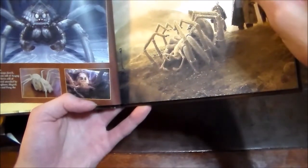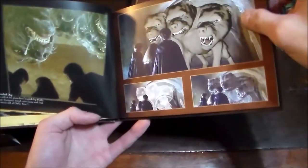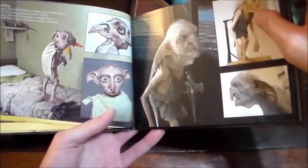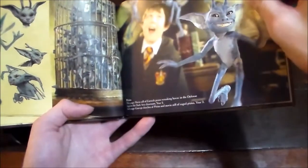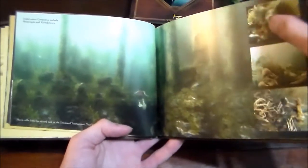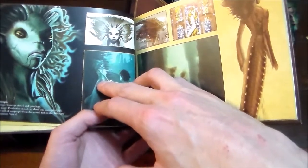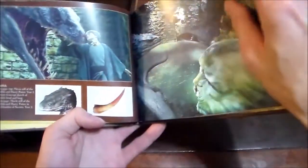The Manticora, Aragog — Hagrid's spider — how they made Fluffy the three-headed dog from part one, the Werewolves, the Goblins, Dobby, Kreacher, more of the Trolls, the Pixies, underwater creatures including the Merpeople and the Grindylows, the Dragons, and the Basilisk.